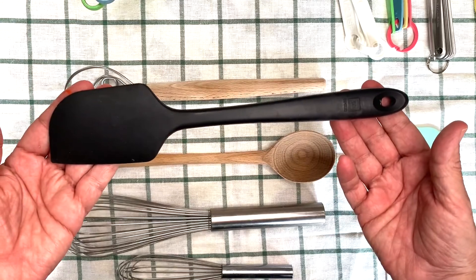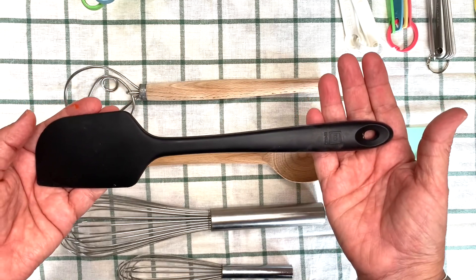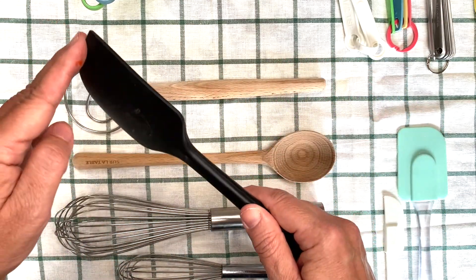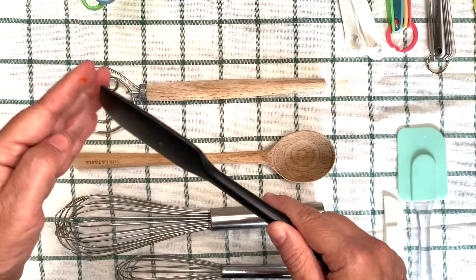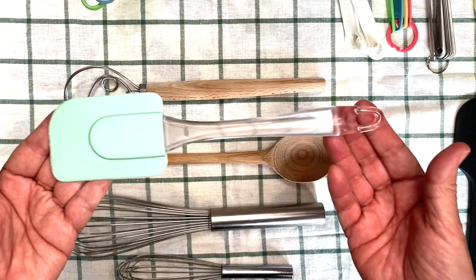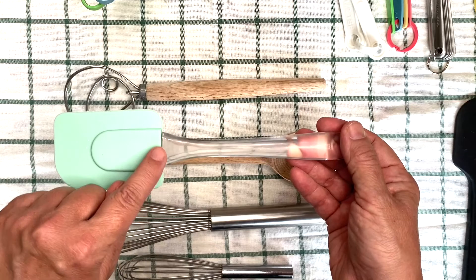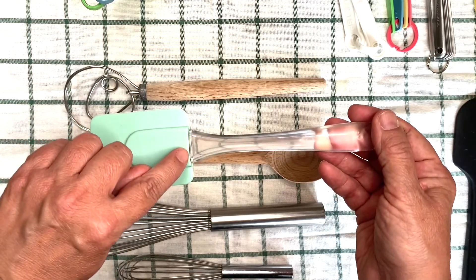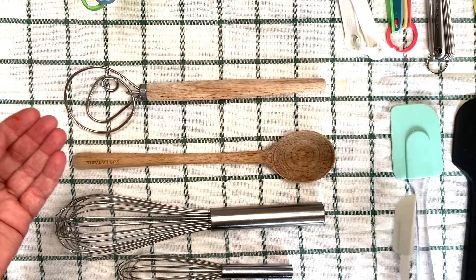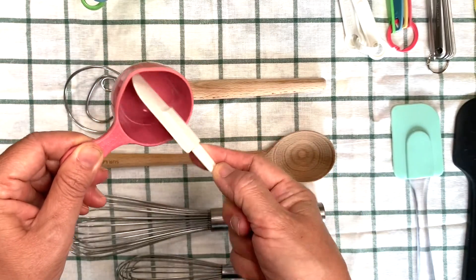You can also use a spatula. Spatulas come in many different types and styles. This one is my favorite because it's all one piece and it has a nice, stiff but still bendy end for scraping the bowl. You could use this type of spatula as well, but this one is in two pieces, so sometimes they pop apart right here and different types of things can get stuck in this seam. I also have the tiny spatula for getting things out of little cups.